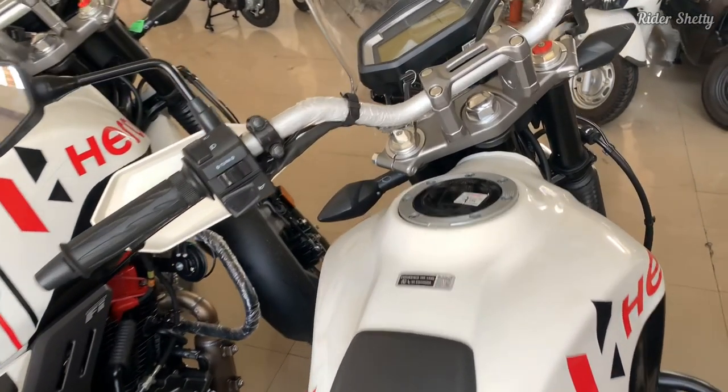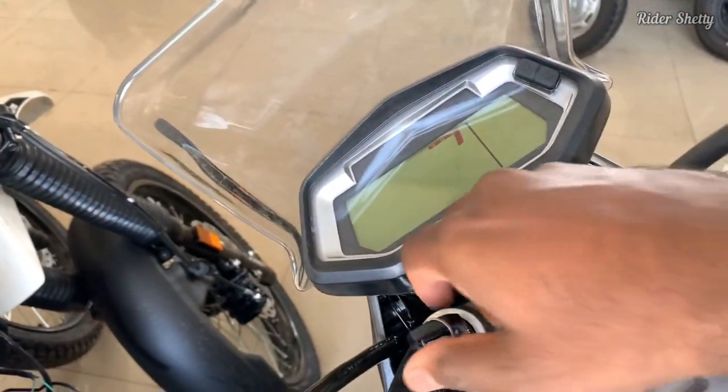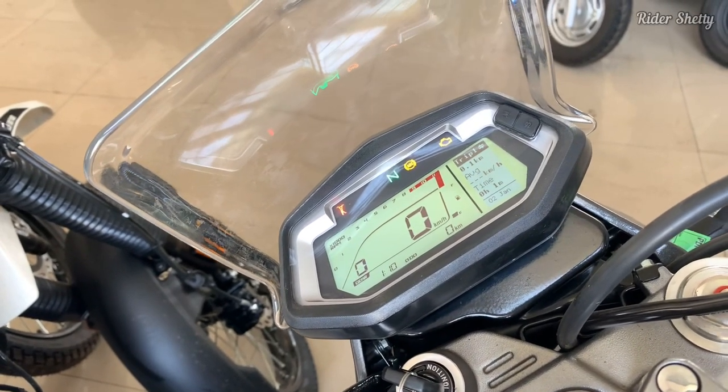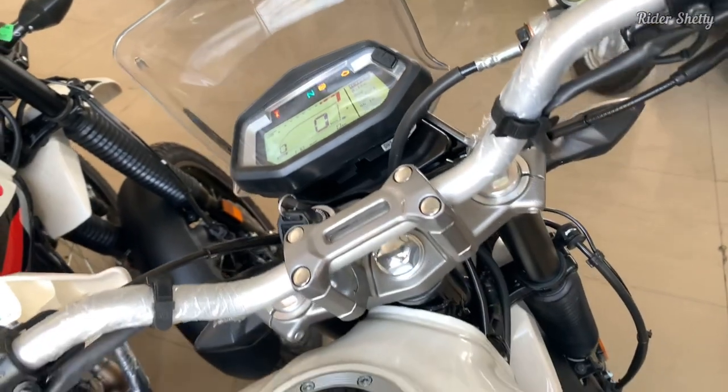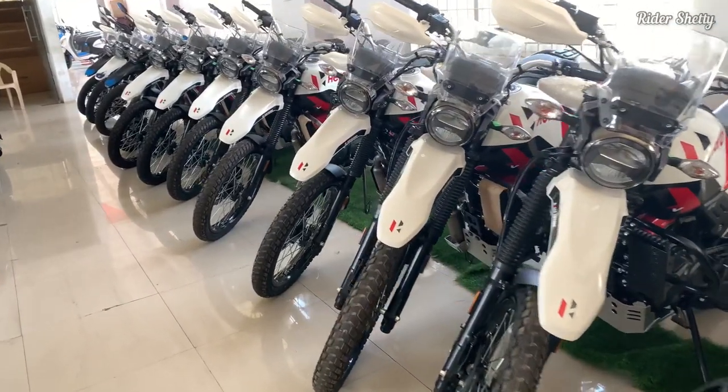Now it's not only the engine, the gearbox, or even the new sprocket ratio — but it's more about how it all came together, including the little bits like the seat, that makes the XPulse a better motorcycle than the previous 2V iteration was.